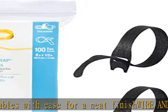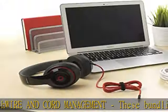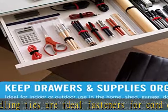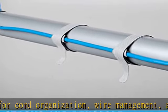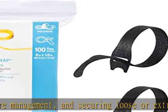Pre-cut and easy to use — these pre-cut ties stay firmly in place with an easy to use slotted head. Simply insert the rounded end through the hole and pull the strap tight. It firmly wraps onto itself for a secure hold.